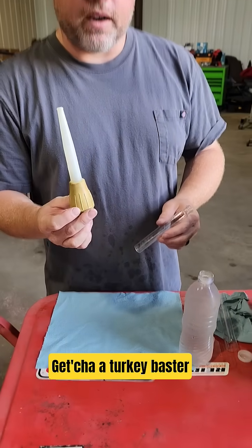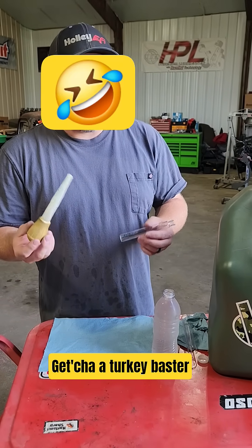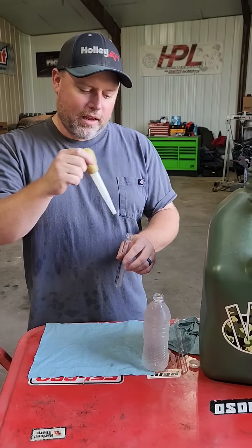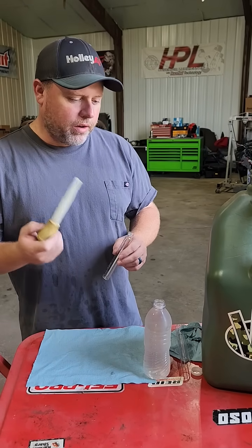Also get yourself a turkey baster — I find this to be pretty helpful. People kind of laugh about it, but hey, you can get your water out of your water bottle with it, and you can get your fuel out of your fuel can or whatever and feed your vial. So get yourself one of them.